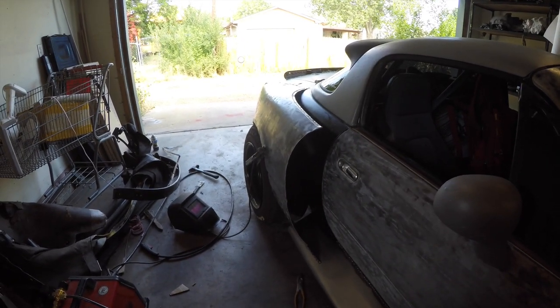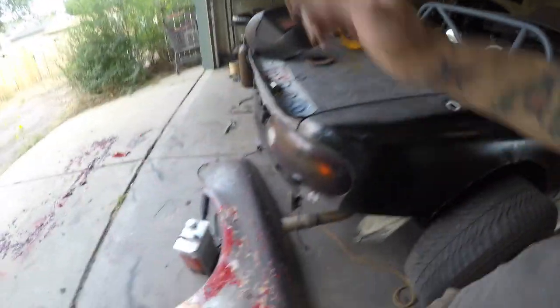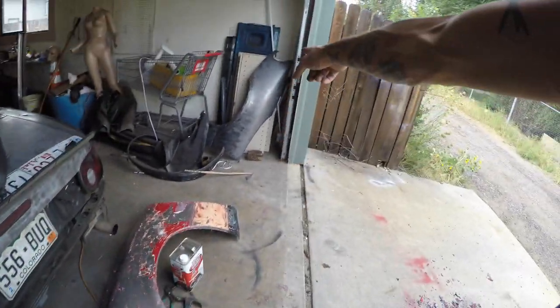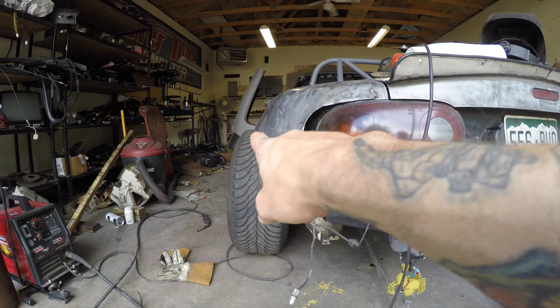If anybody asks the difference between art and science: science is thinking about it a million times and testing it once; art is thinking about it once and testing it a million times. I didn't like the way this side was turning out at all — it was way too wide, so I cut it off. Luckily doing small tacks and having a backup fender to replace the already-cut one allows me to do that. Now what we have here is what I'm probably going to go for.